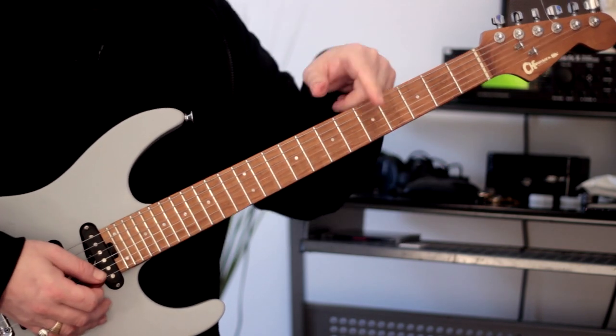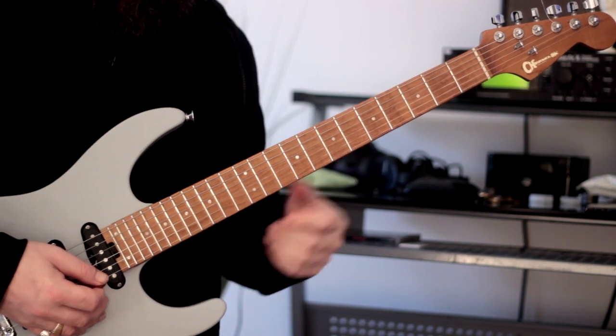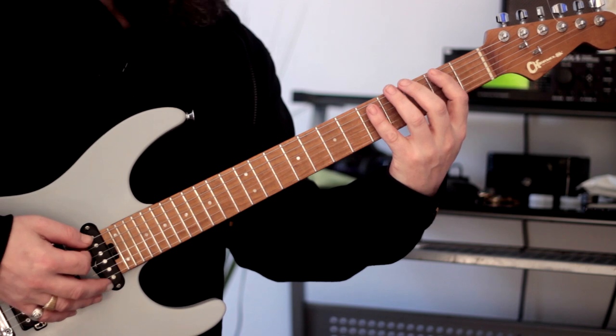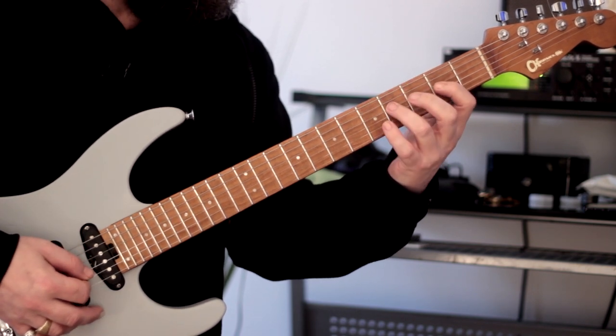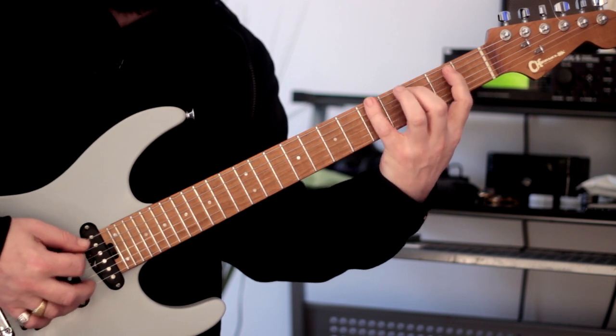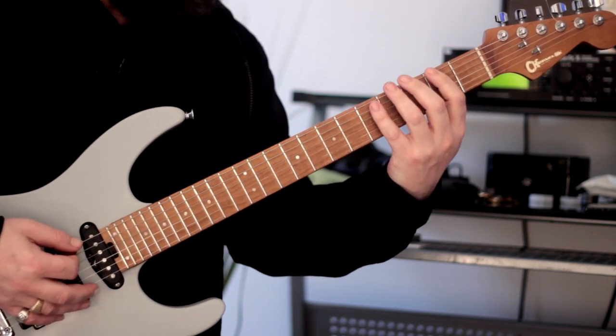We're going to do it across all six strings vertically — the root position looks like this. [Demonstration] Once again, a bit slower. [Slower demonstration]